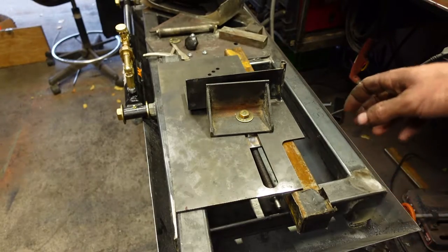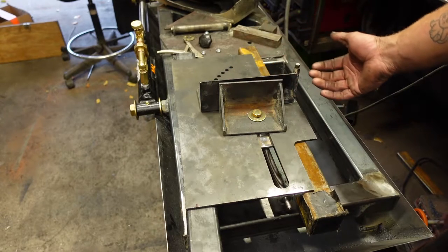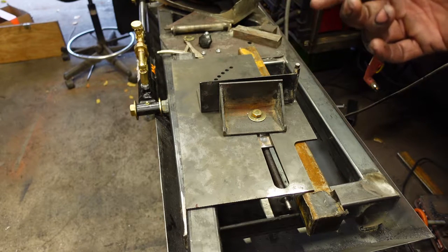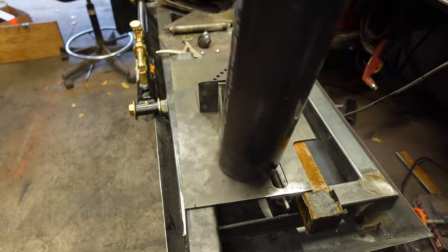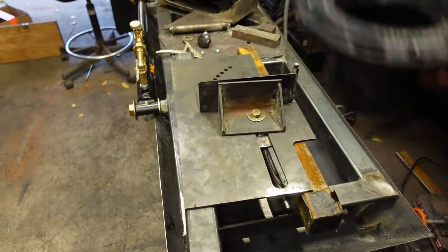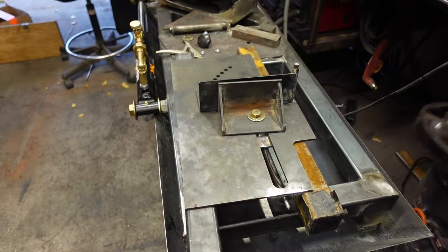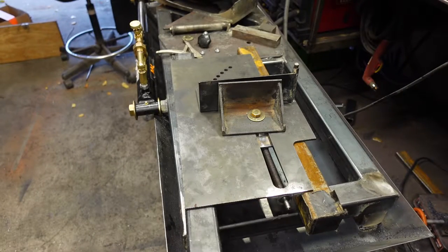I started mocking up the clamp here trying to figure out exactly where it's going to sit. I need to start installing the sump, which I'll be right back on. The sump's just going to be some four-inch ABS pipe with a toilet flange on the bottom, and I got this small little strainer to keep the chips out of there. Pretty simple — let's do it.